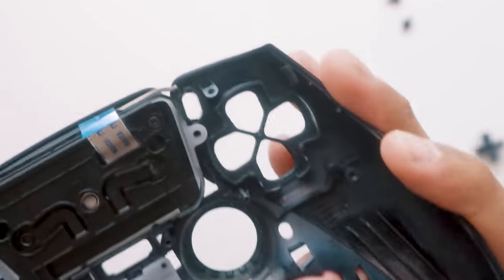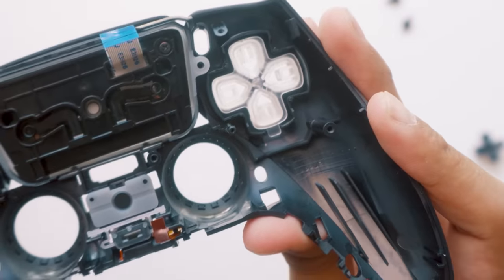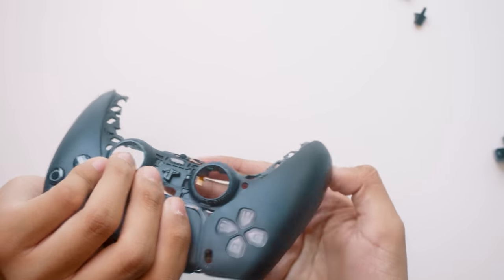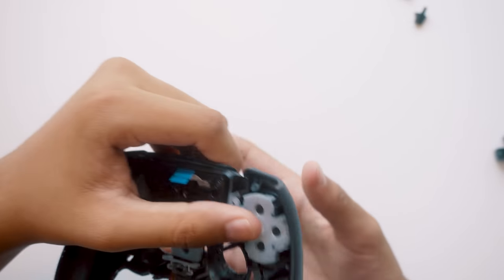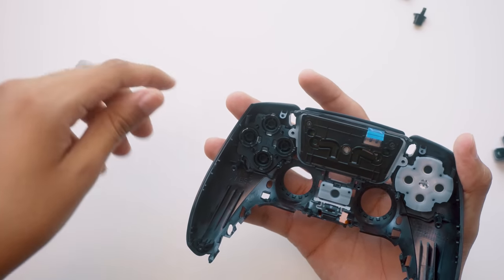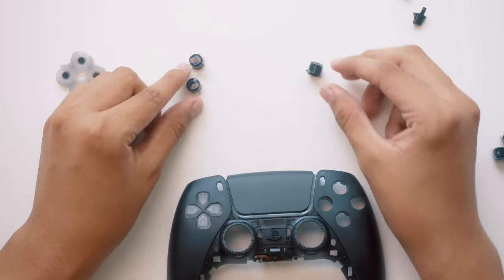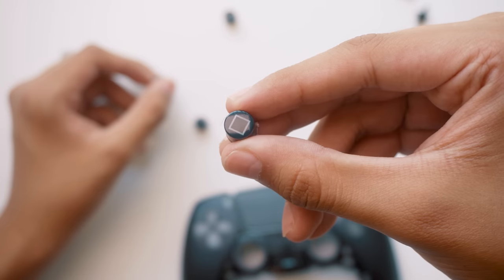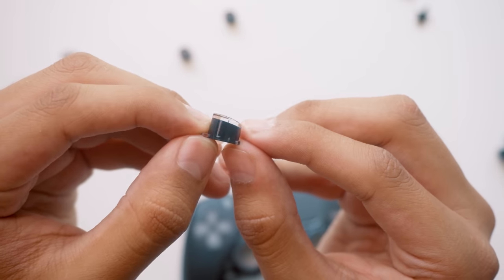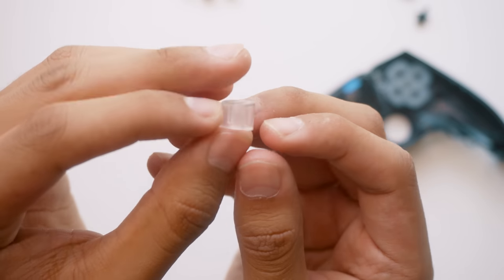These buttons all have notches, so they can only go in one way. A little fun fact about the buttons on the DualSense: while buttons like the triangle and square have regular rounded buttons, the circle button is the only one that stays sloped to fit with the contour of the controller. ExtremeRate took note of this detail and replicated it so the buttons don't feel off. How's that for attention to detail?